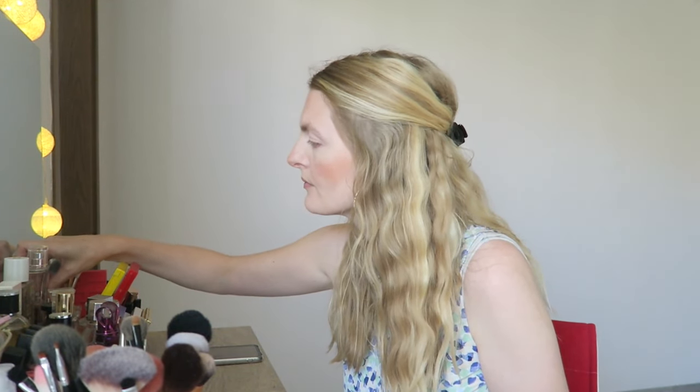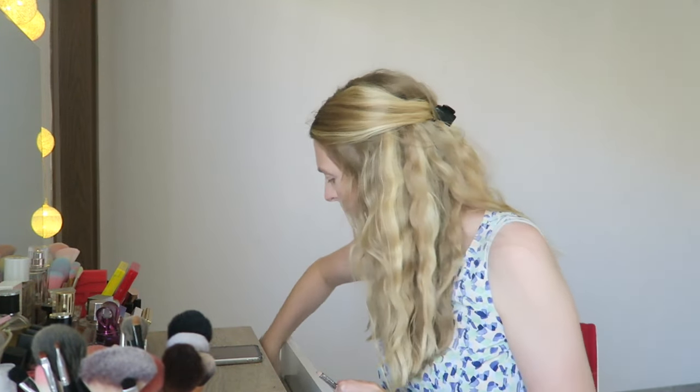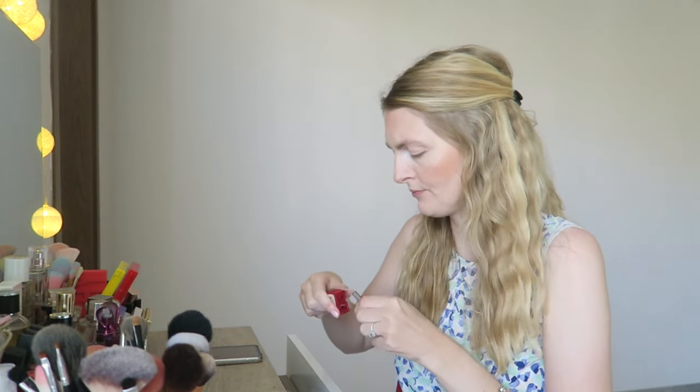Then I'm doing my eyebrows. I've been using this pencil for the longest time — I keep buying it. This is from Essence and it's the Eyebrow Designer in the color blonde. I've been using this for many, many years; it's a great option, very affordable, and the color is not too warm and not too cool-toned for blondes.